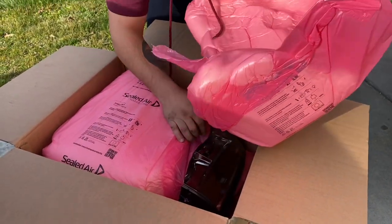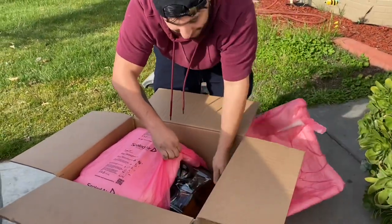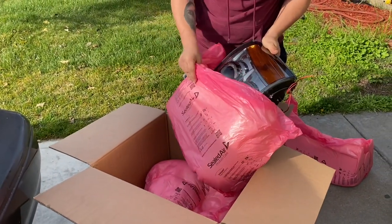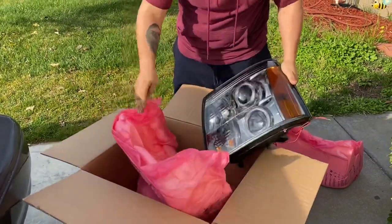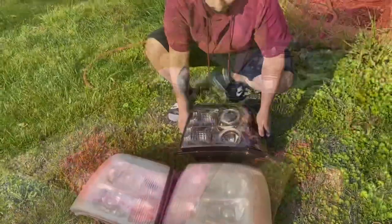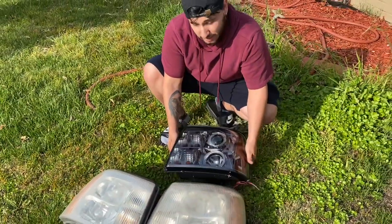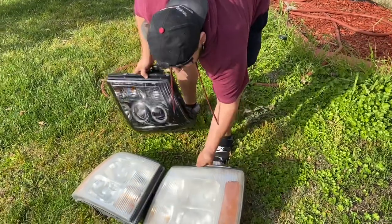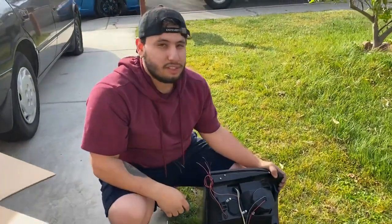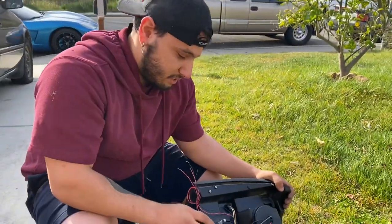Alright guys, so I was really surprised — they look pretty good from the outside. Actually, they look like halo lights. Alright, so that's what they look like side by side. And these new ones are a lot heavier. Get closer too — right there.